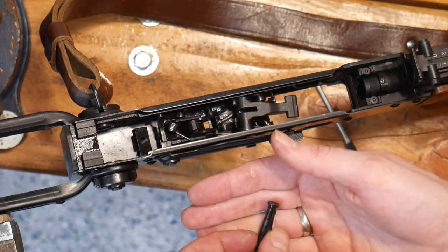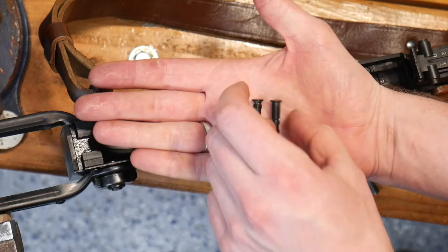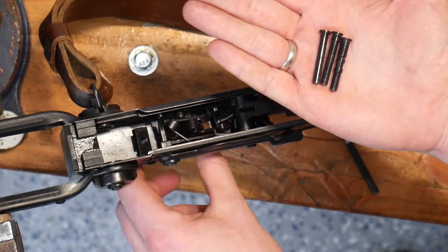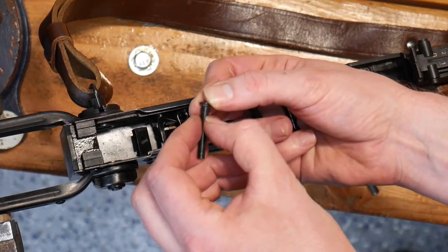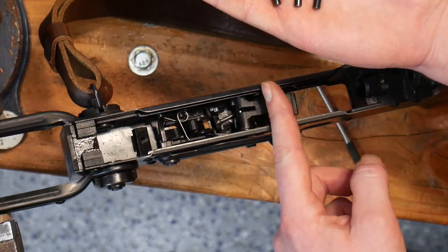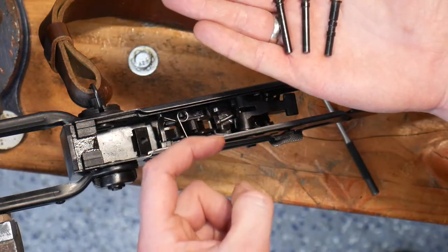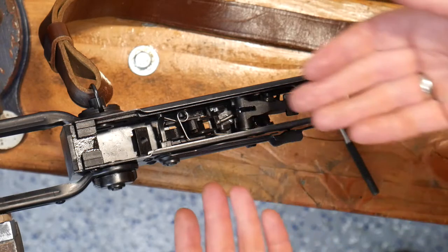One thing I often see individuals run into: we have three pins here. The smooth pin goes to your trigger mechanism. The pin with a light shim on the end goes in the middle for your hammer. And the one with all of the bump-outs goes furthest to the front. That shim makes sure your hammer is centered and doesn't have room to wiggle.